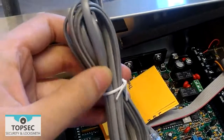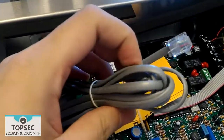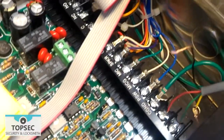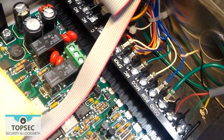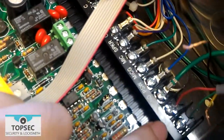First, we have a phone cable. Connect one end to the wall. For the other end, we cut it like this. Connect the red and the green cable to the phone section respectively.